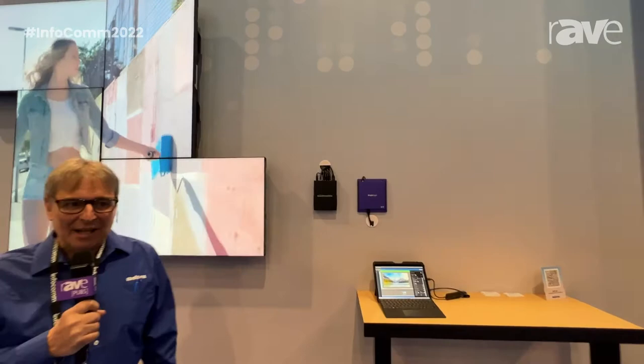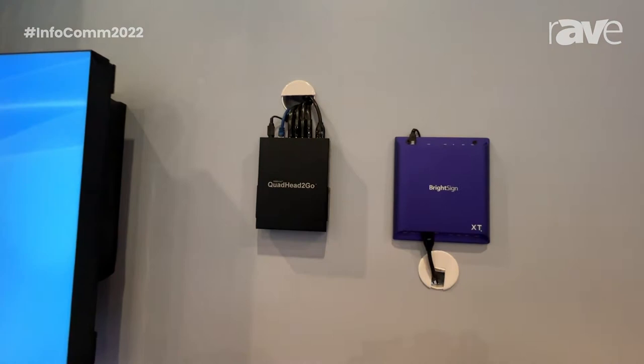we are showing you the Quadit2Go Multi-Monitor Controller that comes as an appliance or as a PCIe card. The Quadit2Go takes a 4K input source and converts it into a full HD monitor so you can scale the video wall easily and affordably.